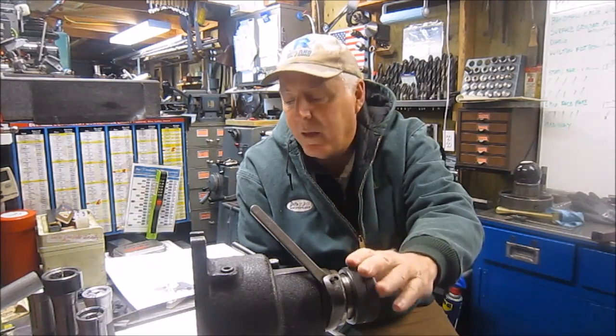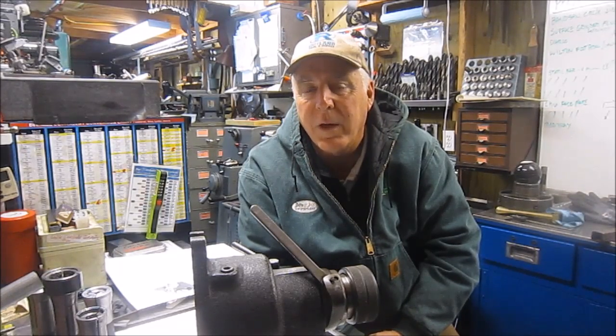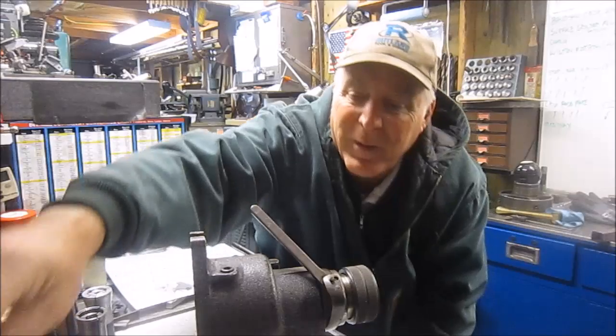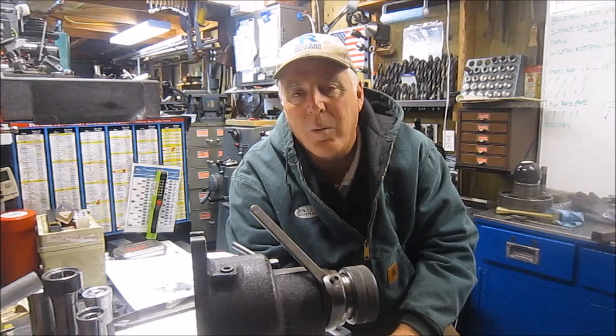We're going to talk about the Hardage indexing fixture here I have in front of me, but before we get to that I just want to follow up on my rant that I did the other day on the Dykum rant. I'm going to do maybe a Q&A on it. There was lots of feedback, lots of suggestions for other products, lots of suggestions how to modify the product, and I think it's well worth having a discussion. It'll be a short one, but we'll follow that up sometime after the holiday.